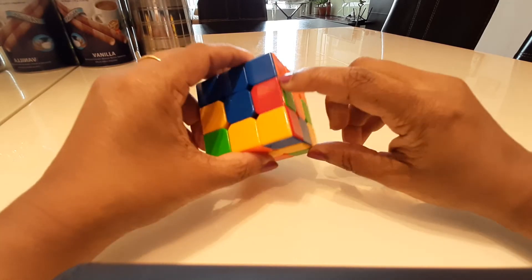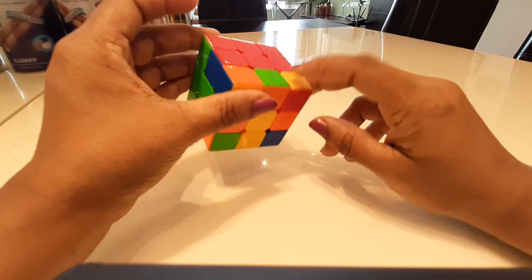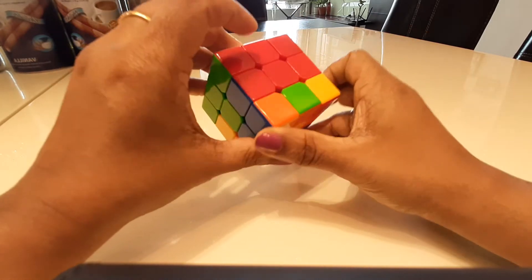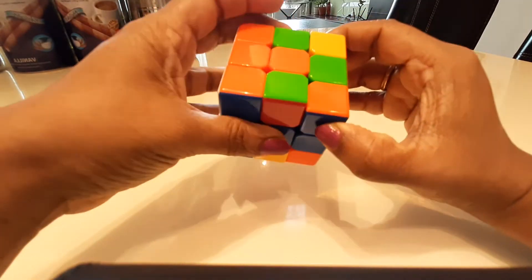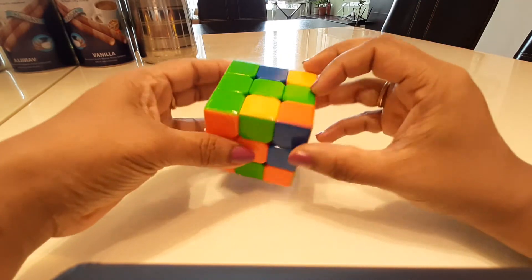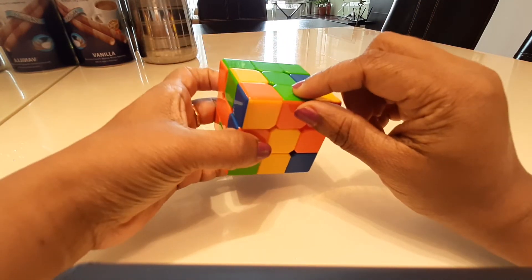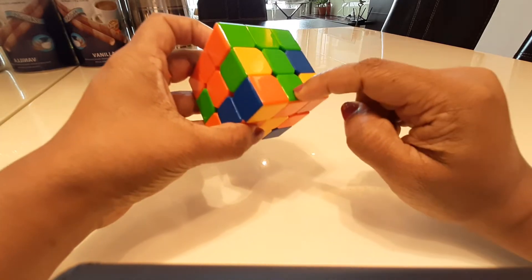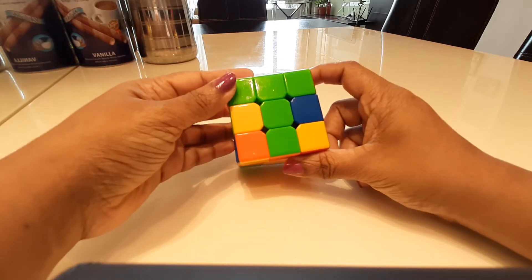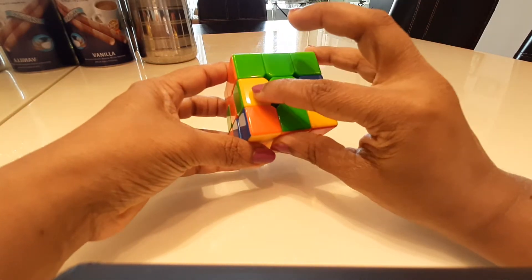Now I need to solve the second layer using an easy method. I can see this orange and green piece needs to go to the middle layer. I align it with the green center and see which side it has to go to — orange and green has to go here. I align the green with the middle green and then look at the next algorithm: move it away from where it has to go.